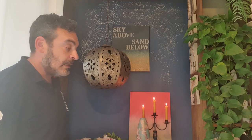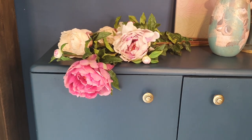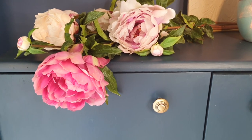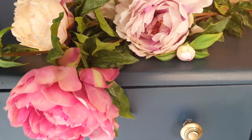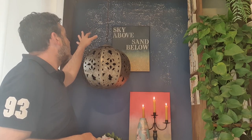And obviously we have the flowers which are on this side — you will be seeing them soon as well. And here we have put this chandelier.